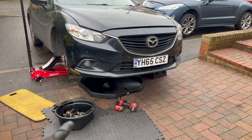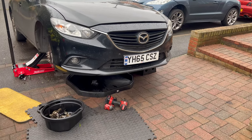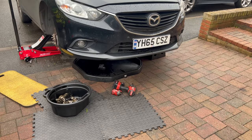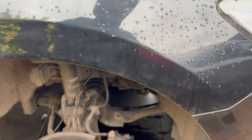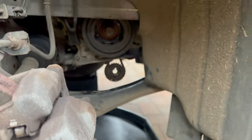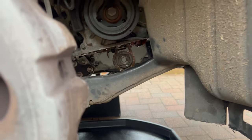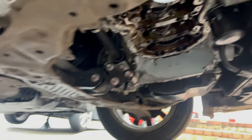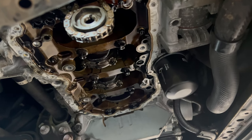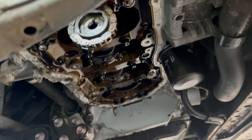I'm doing an oil strainer replacement on this Mazda 6 series. Let me show you what I've done so far. The oil pump is removed and the oil pan is removed as well. Let me show you from underneath — this is how it's looking. I'll obviously need to clean the engine block surface.